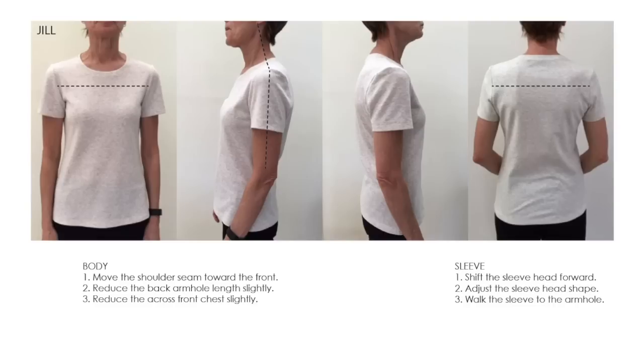So here we are with Jill's sleeve that she's having some difficulty fitting. I have put some guidelines onto her photographs here just to show you how to go about assessing the fit of the sleeve. You know from the video series that we definitely want to assess the bodice of the garment first — you want to make sure that the armhole shape and size is correct so that the sleeve you're setting onto it is going to sit nicely. One of the first things I notice is the drag lines on the sleeve.